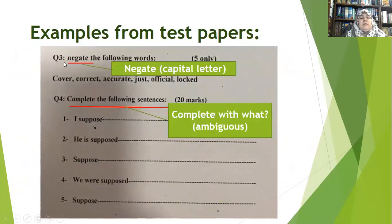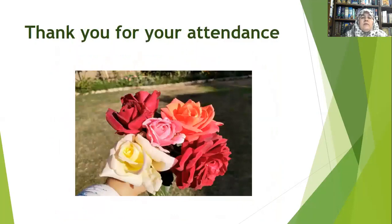Look at this sample from a grammar question paper. The instruction 'negate' is written without a capital letter — it should be capitalized. Question four says 'Complete the following sentences' — but what does the teacher want? It is not clear what the student is supposed to add. When I was supervising the exam, lots of students kept asking me what the teacher wanted. Thank you for your attendance, and I hope you keep these pieces of advice in mind next time you write questions.